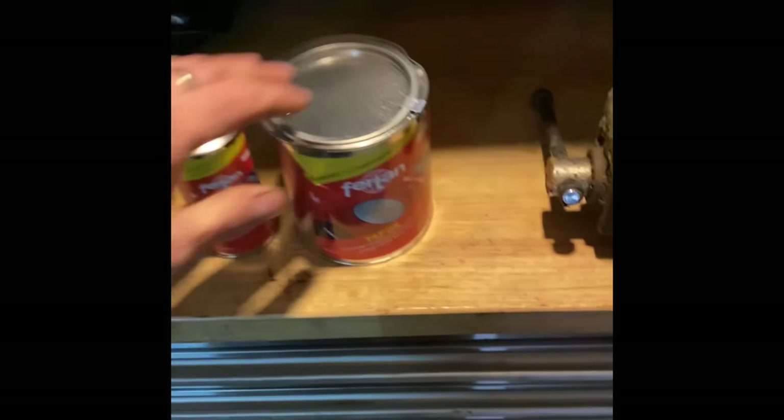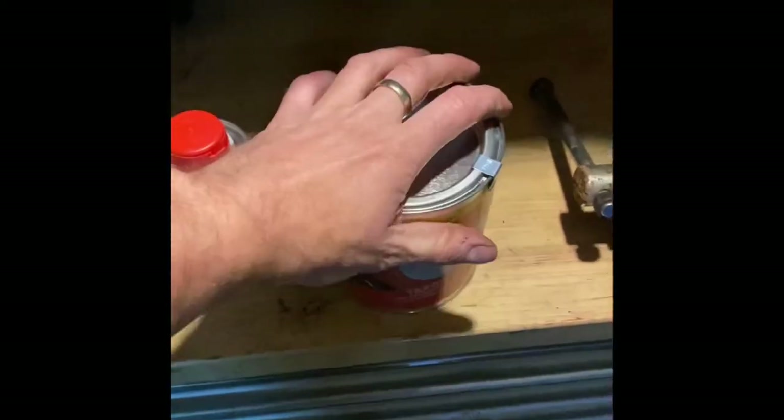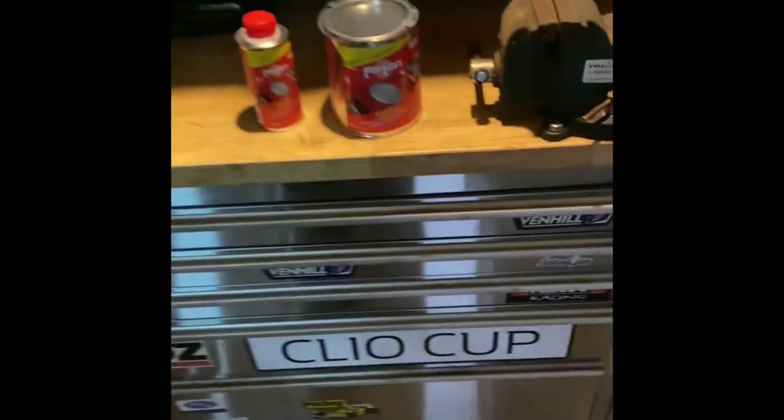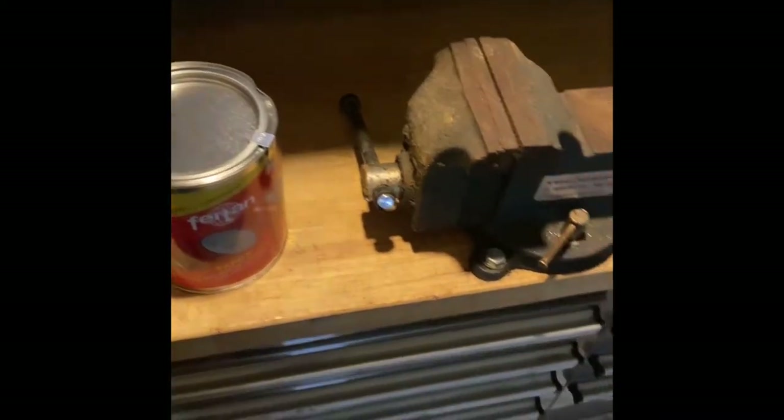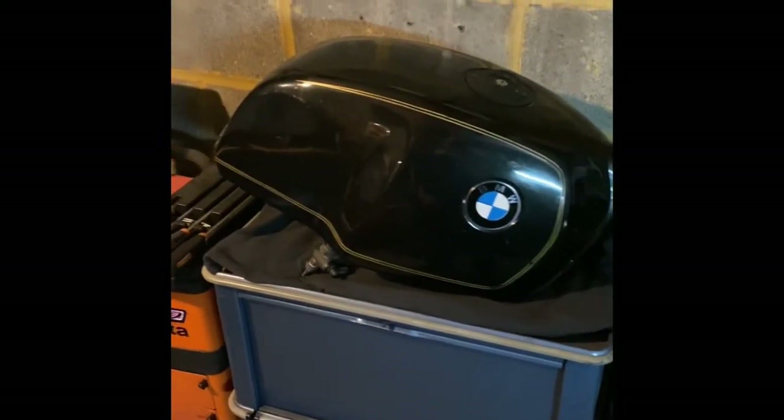When it's all done, I'm going to use one of these — a Tapox kit. It's a two-pack tank sealer kit. They're not very expensive at all. I've used them before on my Ducati with great success.